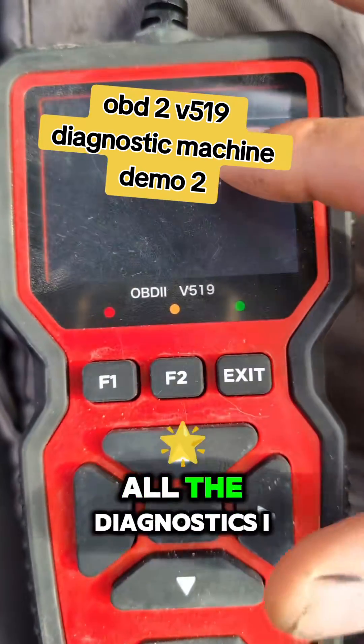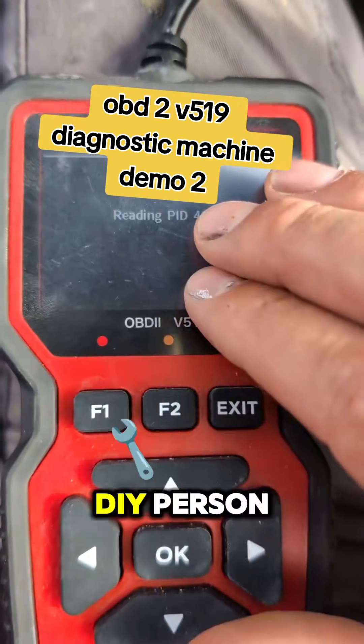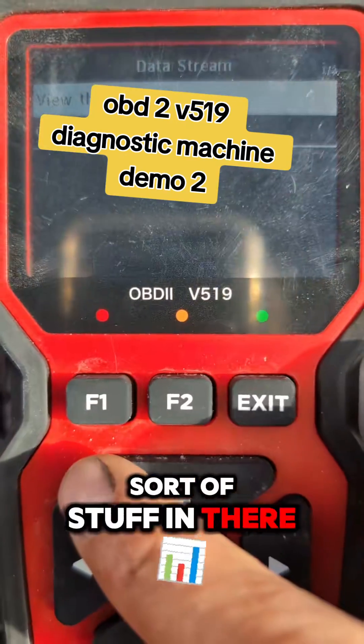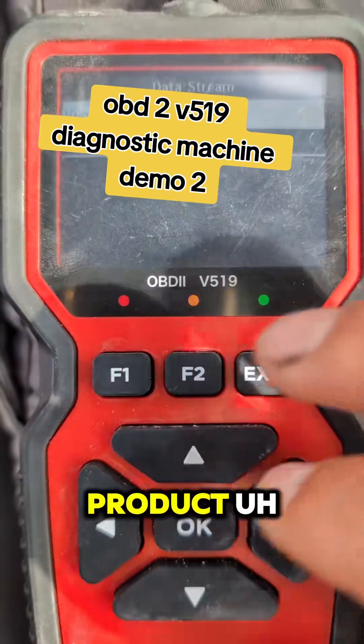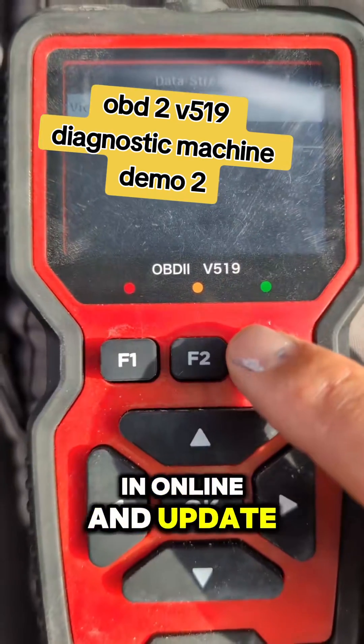Live data will tell you all the diagnostics. This is more advanced and you don't really need to understand it as a DIY person, but it's going to tell you CO emissions and all of that sort of stuff in there as well. So it's a very good buy, a very good product — I'd highly recommend it. You can plug it in online and update it as well.